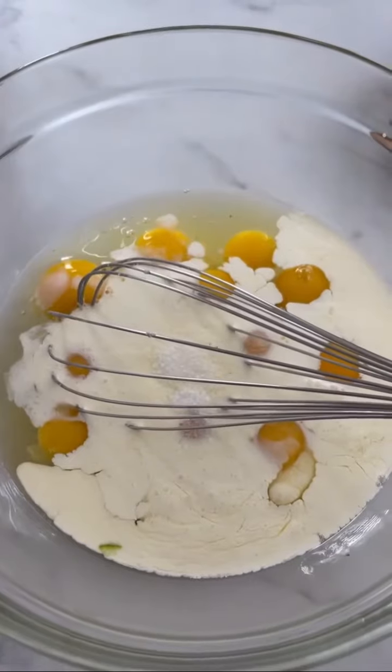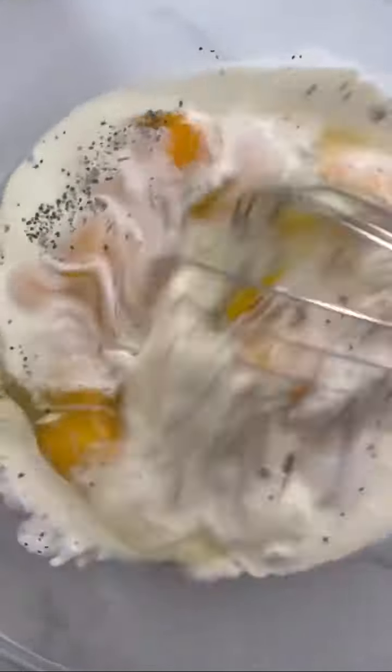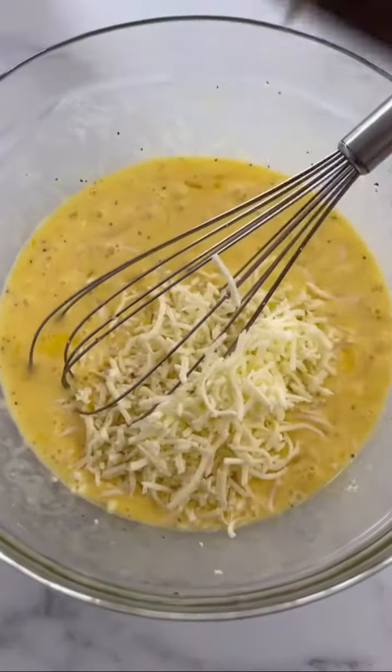In a large bowl, add a dozen eggs, some heavy cream, salt and pepper, and give it a whisk to break up those yolks. Then add some of that mozzarella cheese, stir it in, and set it aside.